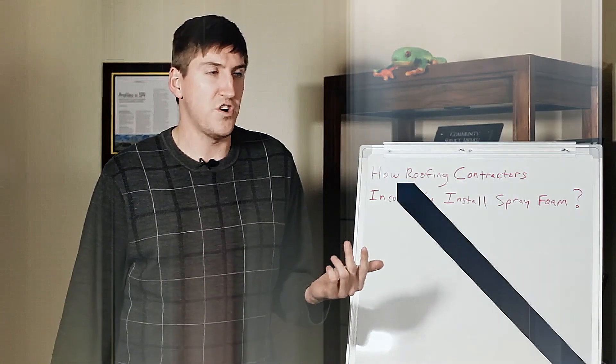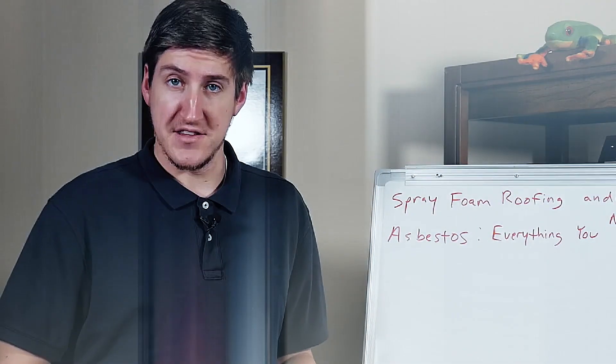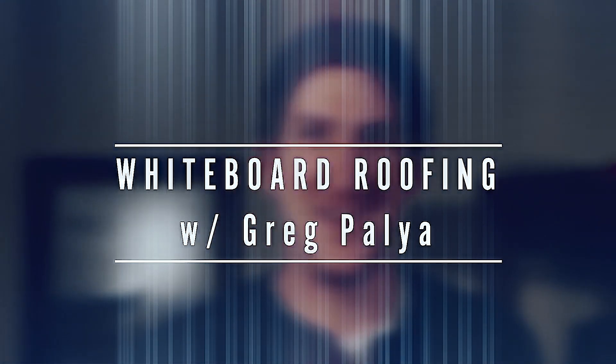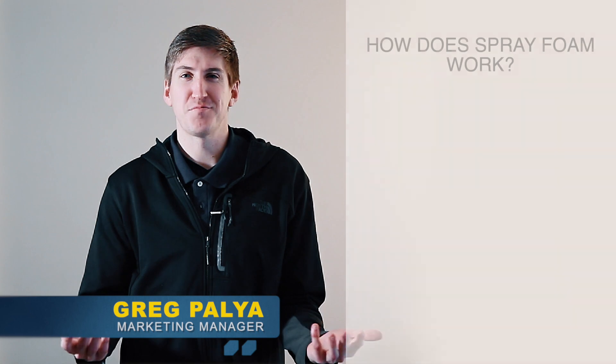Hi, my name is Greg Paglia, I'm with West Roofing Systems, and welcome to another edition of Whiteboard Roofing. In today's episode, we're going to talk about how spray foam works.